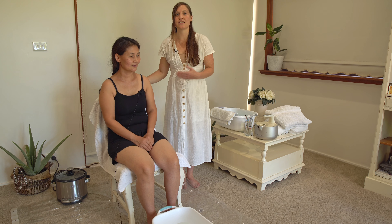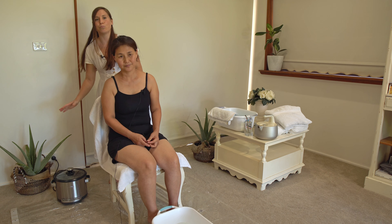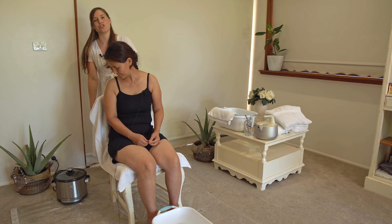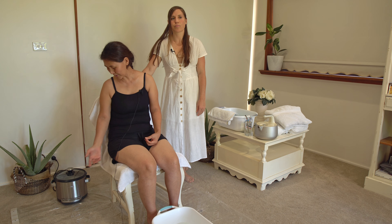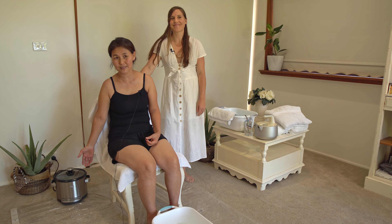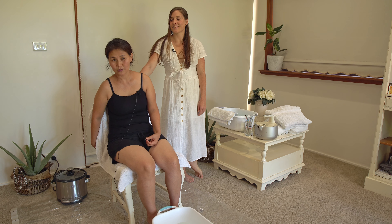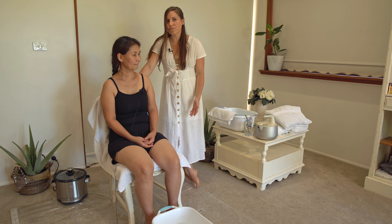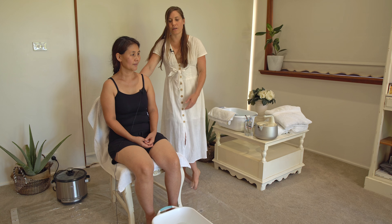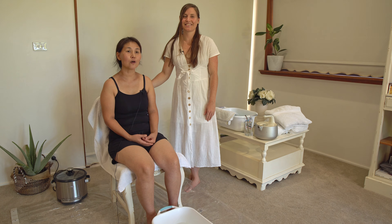So the first thing is you're going to need something to create steam. Today we're using the rice cooker, which is over here, and we're going to move that towards the back of the chair. If you don't have a rice cooker, you could use a kettle or a hot plate with some boiling water.